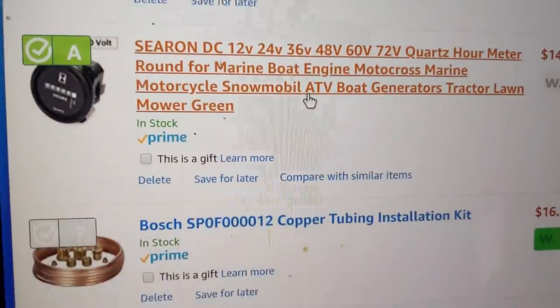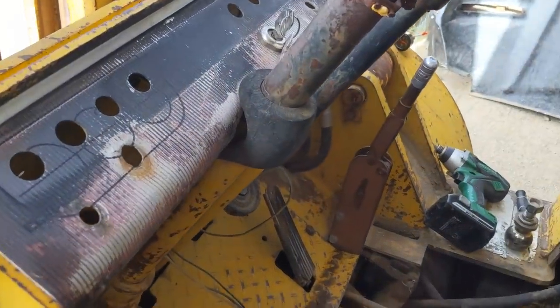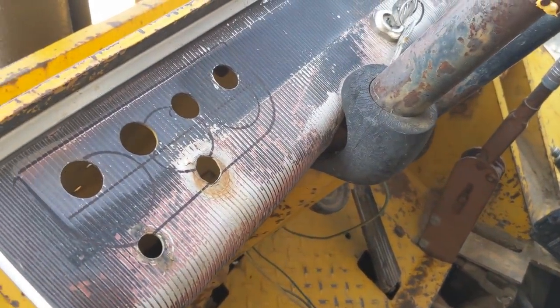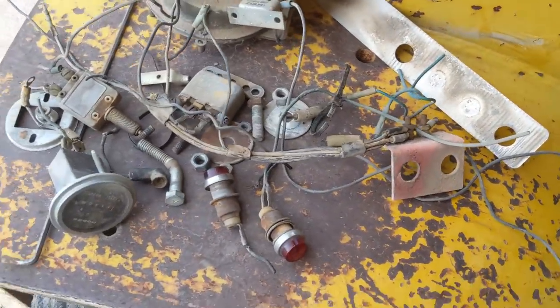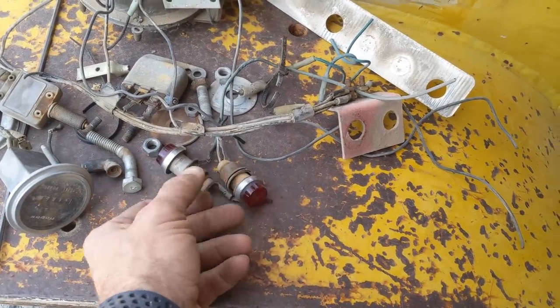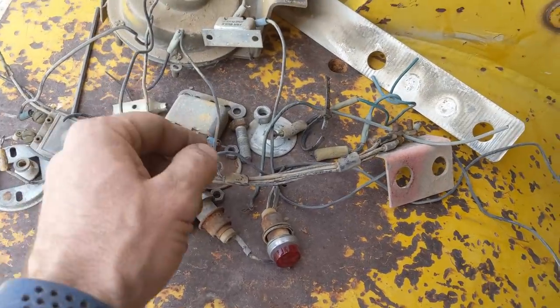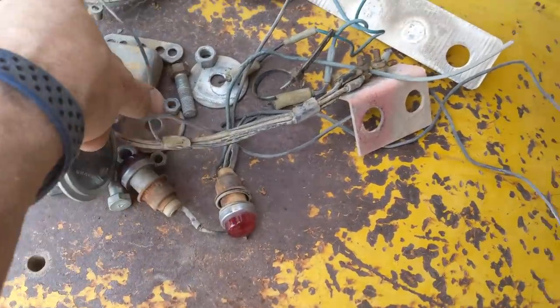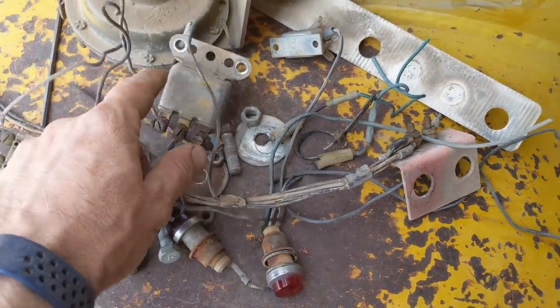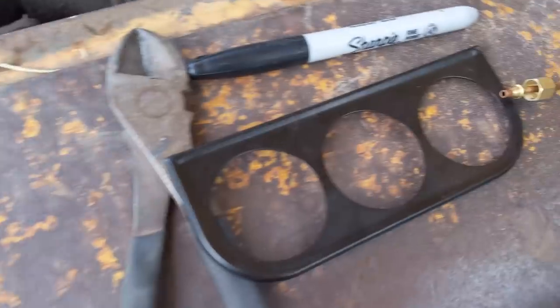It looks like everything's primed, so I'll have them in a couple days. I'm working on getting these gauges going. I marked out where the new ones are going to be. This is all the junk I took out from underneath it: oil pressure warning light, not sure what the other one was, the old Hobbs meter - it's not working - the horn, and something I'm not sure what it was hooked up for. Looks like a voltage regulator - not really sure - but it wasn't hooked up. So in the process of removing all that, we're going to get these new gauges in and I'll show you how I get them all hooked up.